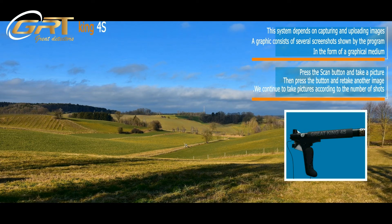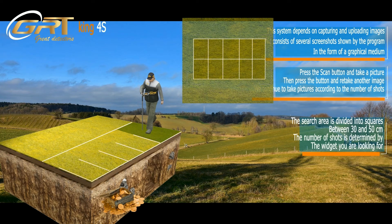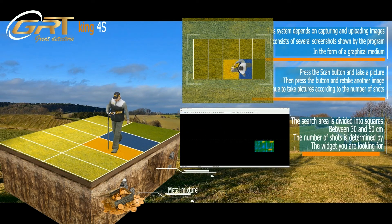Press the scan button and take a picture, then press the button again and take another image. Continue to take pictures according to the number of shots. The search area is divided into squares between 30 and 50 cm. The number of shots is determined by the target you are looking for.